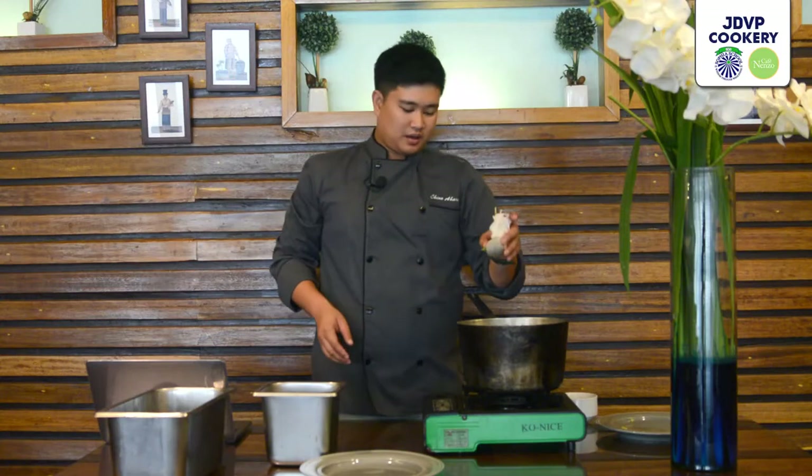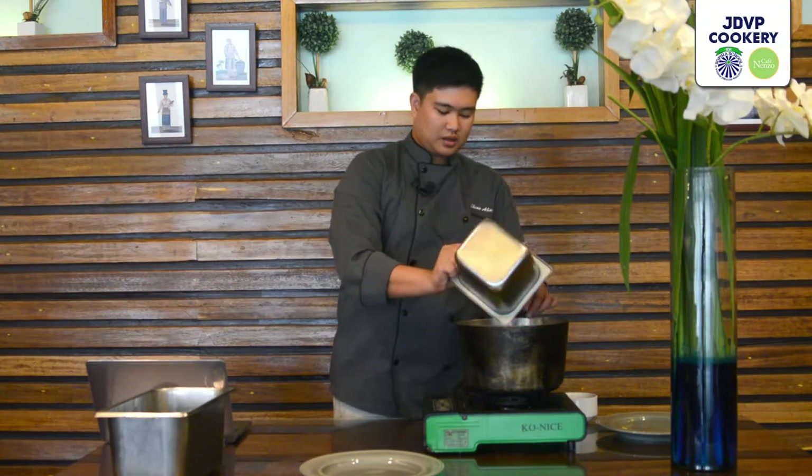We put the mirepoix in the pot, then add the bouquet garni, then water. We turn on the heat, and once it's boiling we simmer for 30 minutes — vegetable stock is very simple. To summarize: vegetable stock needs mirepoix, bouquet garni, and water; fish stock needs mirepoix, bouquet garni, water, wine, and fish bones. For fish stock, use lean fish bones like pompano, maya-maya, or bangus — avoid oily fish like salmon or tuna, or the stock will become oily. We'll wait for our vegetable stock to boil and simmer for 30 minutes.